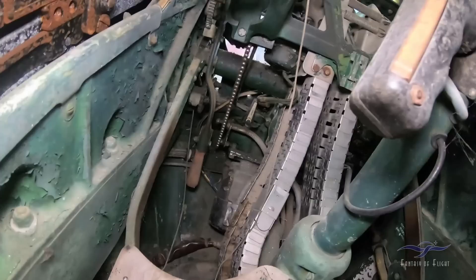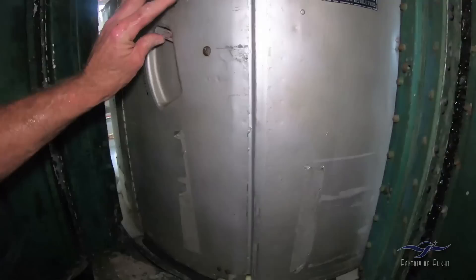The motor down there. Of course, if we restored the airplane we'd get all this stuff to work.